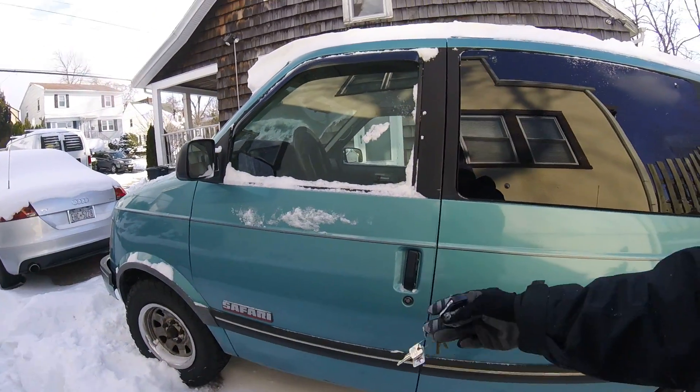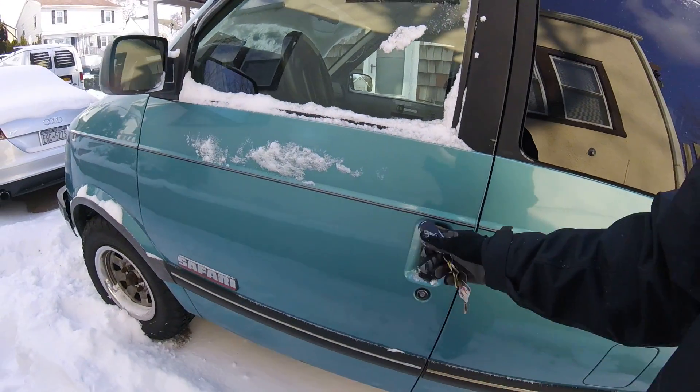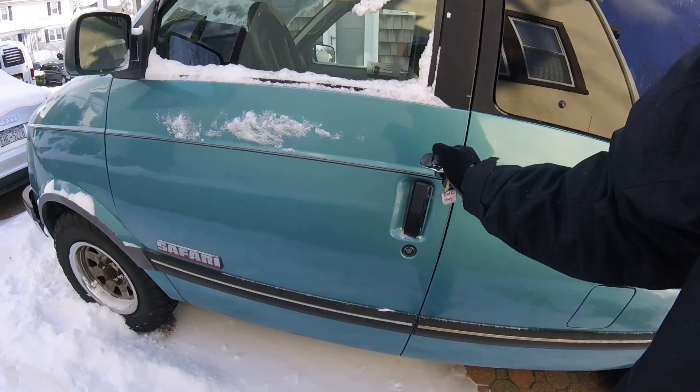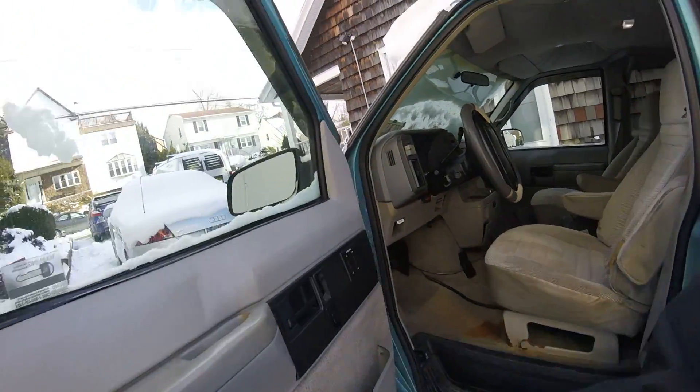I put power — basic power door locks in there. Unlocked. It's got two fobs, two or three sets of keys. Unlocked.